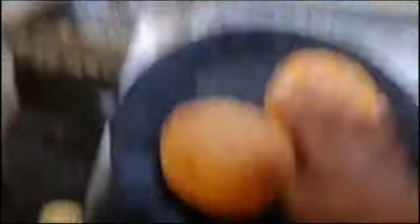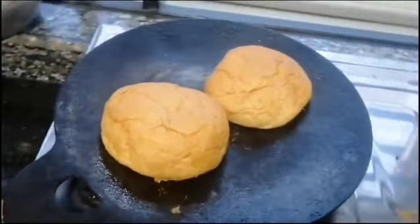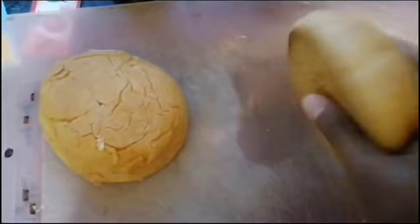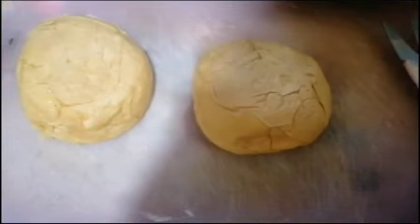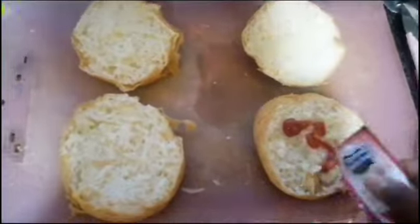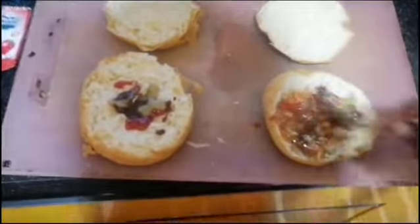I'm going to take the heat. I'm going to add a pickle and a green sauce and ketchup. I'll spread it.